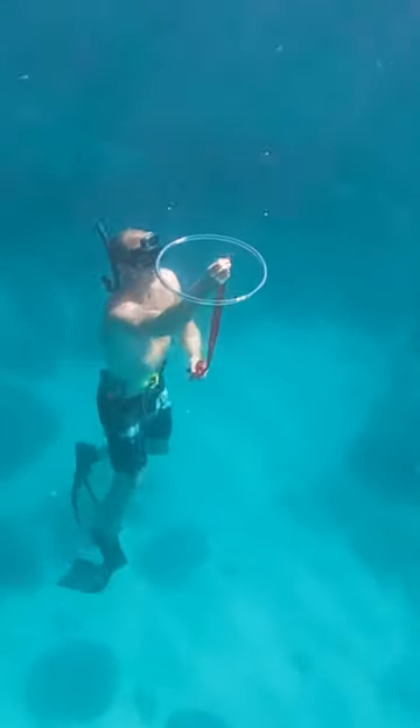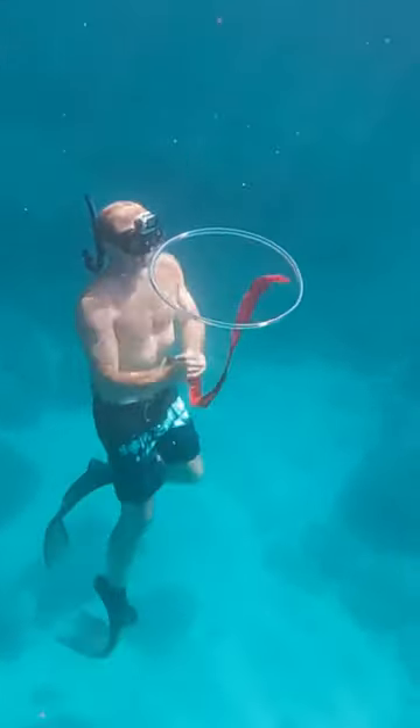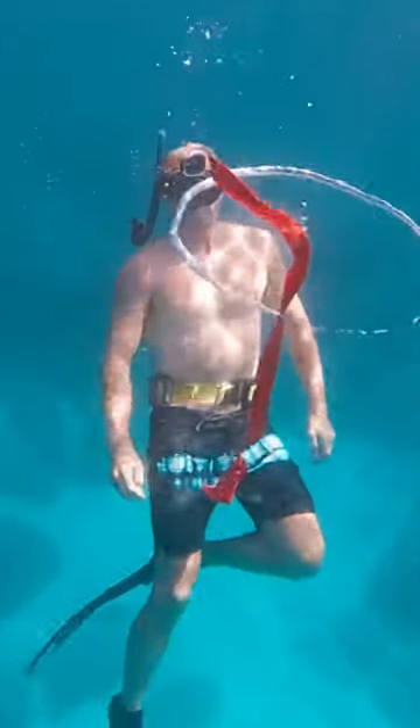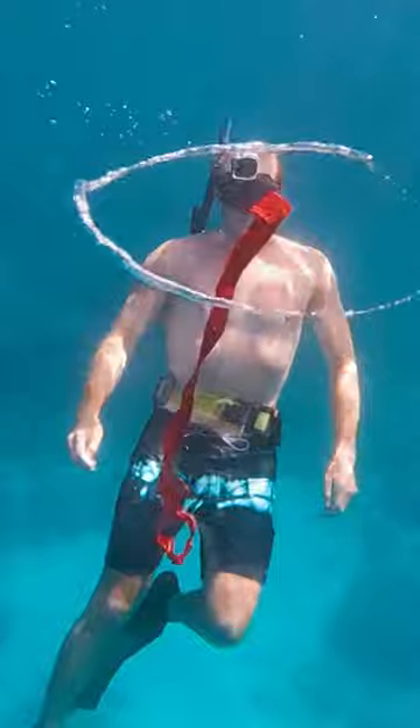The first try was kind of a fail. It can be difficult to get the ribbon to go in the ring without also disturbing the ring with my own hands. I tried a couple times on this ring and it just didn't work.